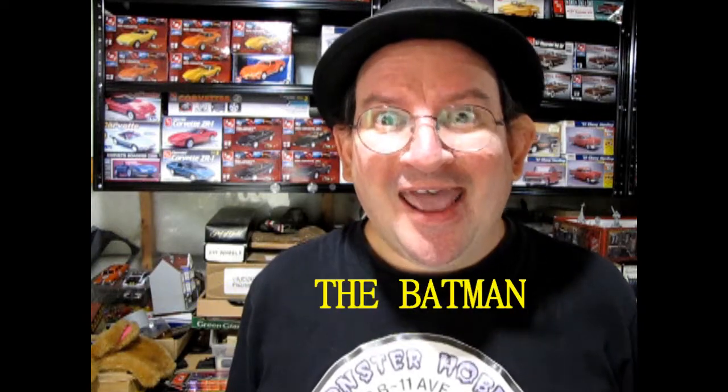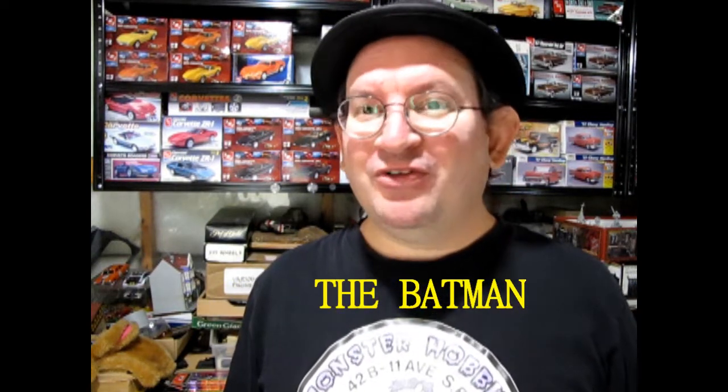Hey model builders! How are you today? Trevor Urselescu from Monster Hobbies here. I am so stoked for the new Batman movie coming to theaters soon. It's called The Batman and boy do the trailers for it ever look great.